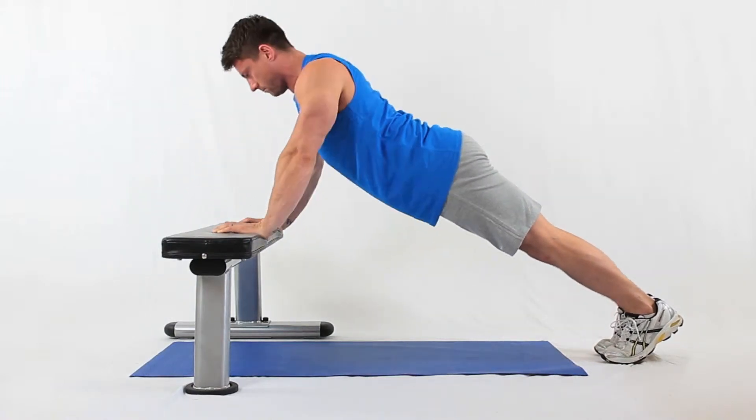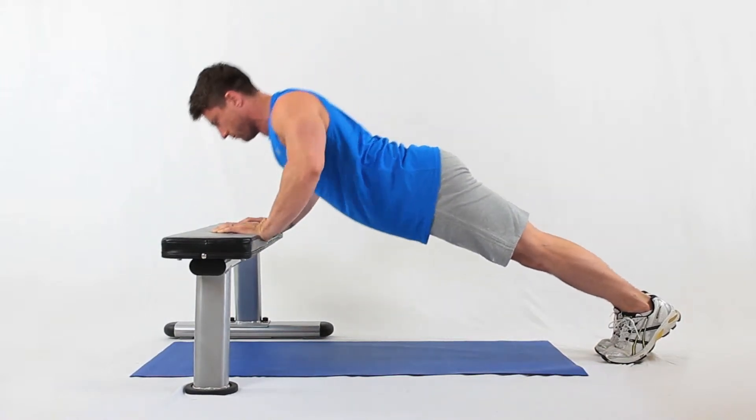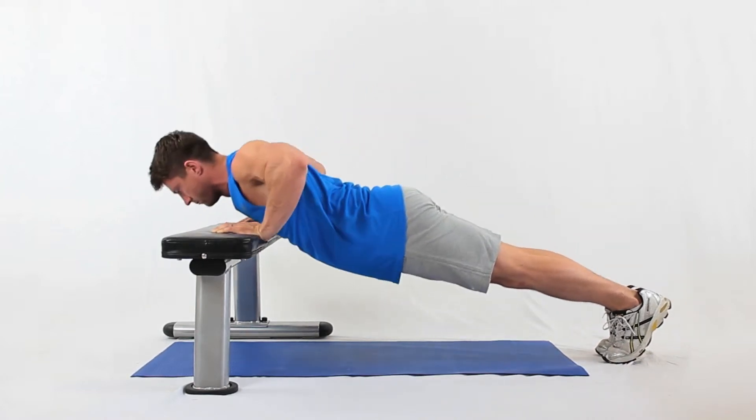Drop your chest inwards towards the bench by bending your elbows. Return to the start position.